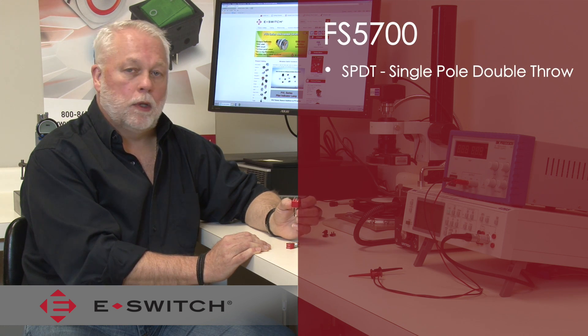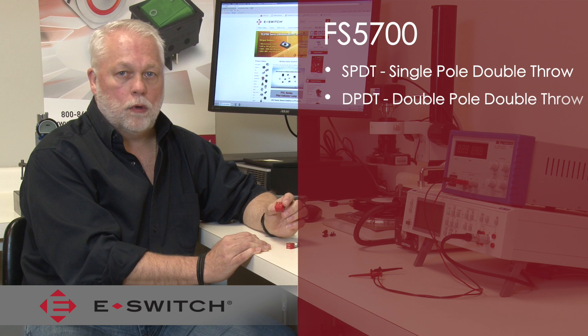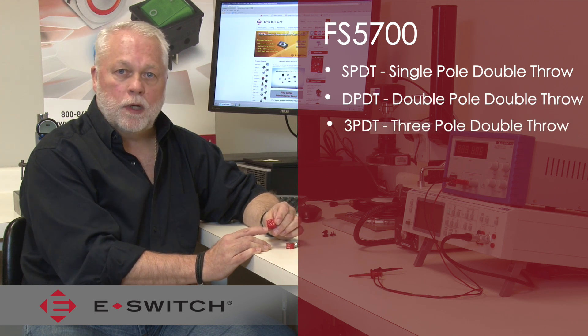The FS5700 is available in a single pole, double pole, or three pole circuit. All of them come in double throw.